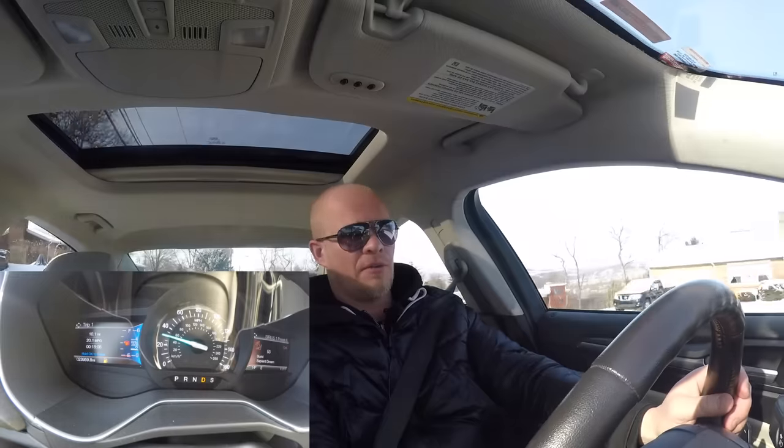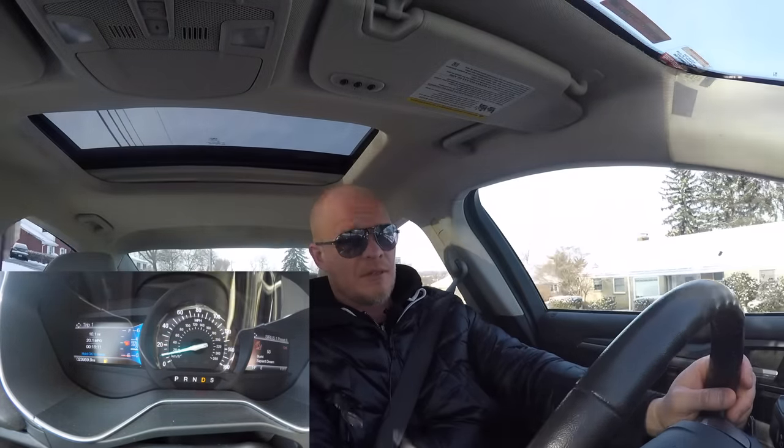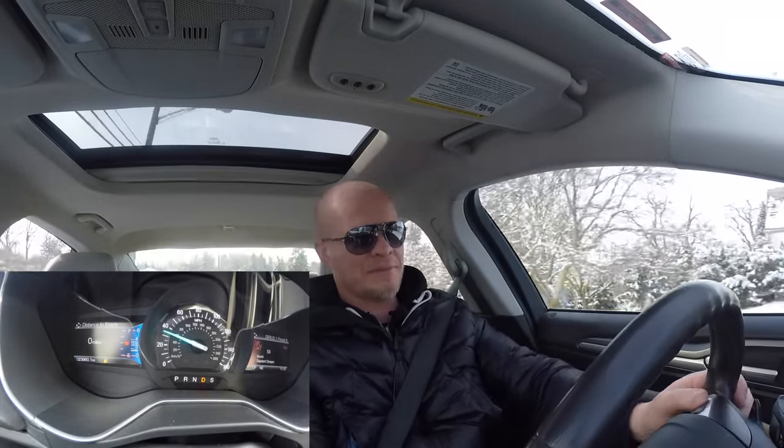All right, so I haven't run out of gas yet. So I just hit 10 miles. I've been driving around here for a while, and pretty interesting — you can at least drive 10 miles on a normal midsize car like this one right here. I didn't know you were going to be able to drive this far. And just to check back here, it still says zero miles to empty.